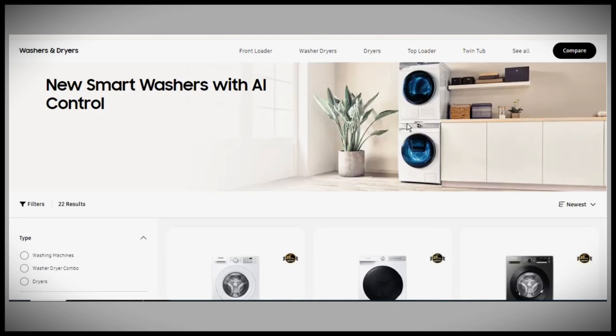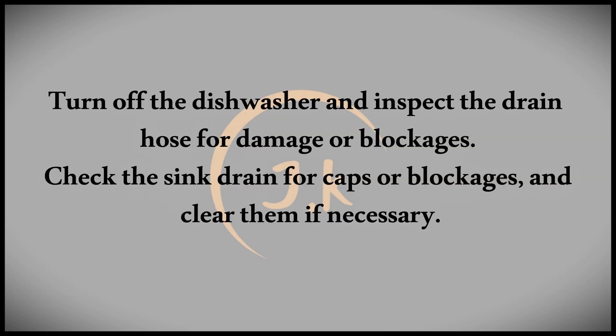Today we're discussing how to fix error code OC on a Samsung dishwasher. The OC error code signals that the dishwasher is experiencing an overflow issue, often due to drainage problems. Let's dive into what could be causing this and how to fix it.